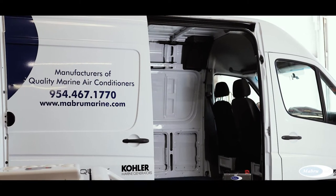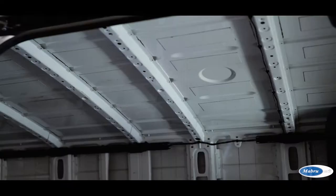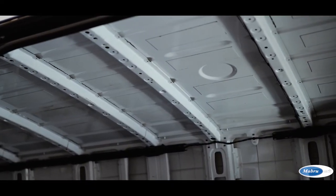Today, the van which is equipped on the roof with this beautiful and efficient parking cooler is one of our delivery vans. Now we start the installation.